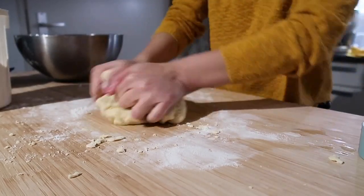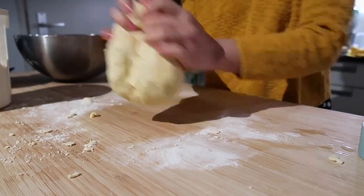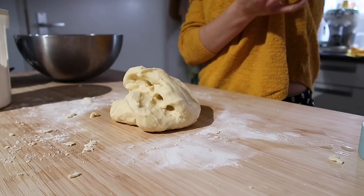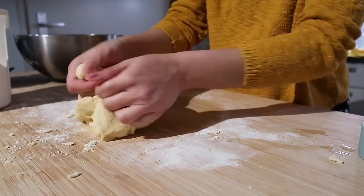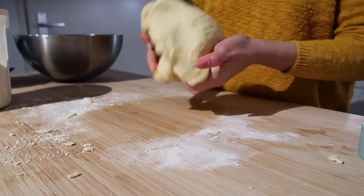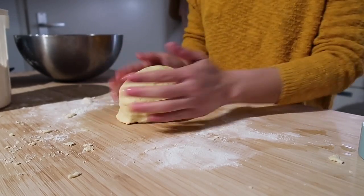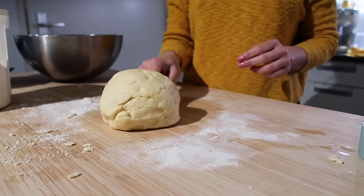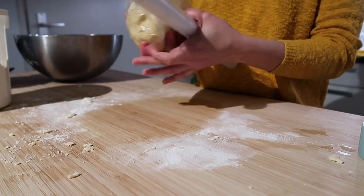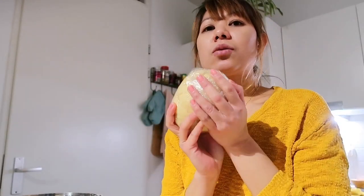Knead the dough for about 3 to 5 minutes until everything is fully mixed and it softens up. Look at the texture — okay na! Once the empanada dough is ready, cover it with plastic wrap and place it in the ref for 20 minutes.